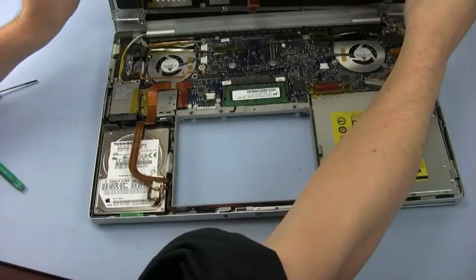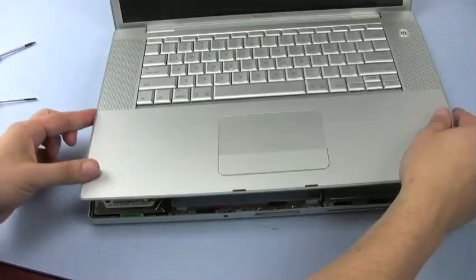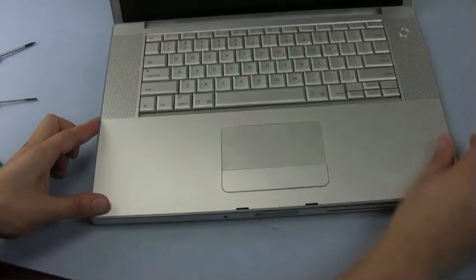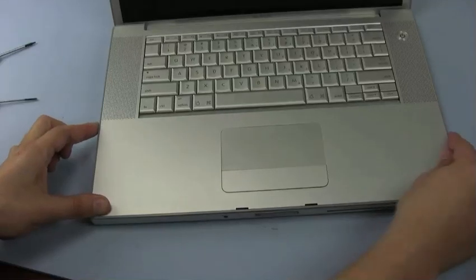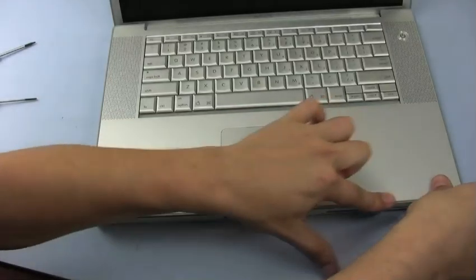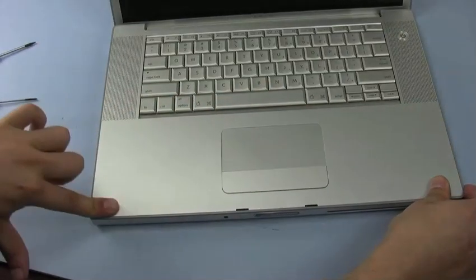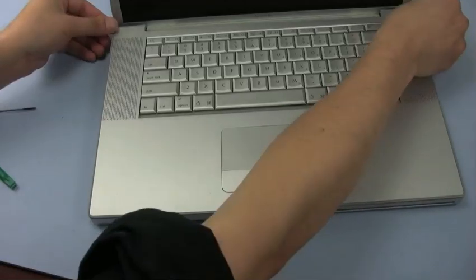The next step is to replace the top assembly, making sure to first reattach the keyboard cable to the logic board. Reattach the top by sliding in the front end first. Gently but firmly press along the front end so that the clips re-engage. As you work your way along the sides, make sure all the tabs that hang down are inside the case.